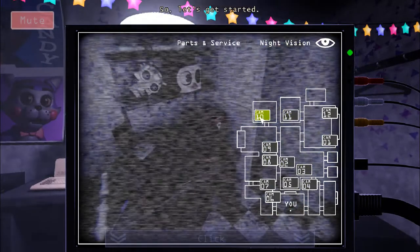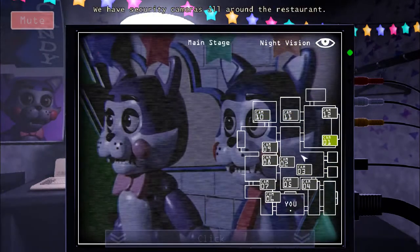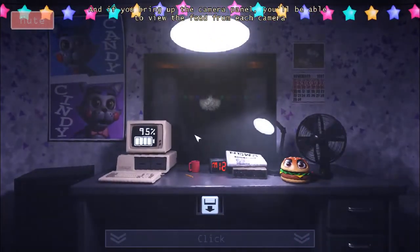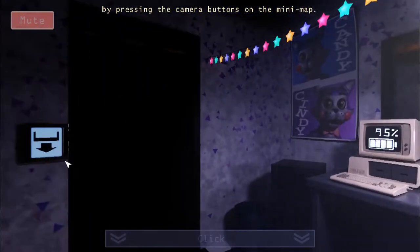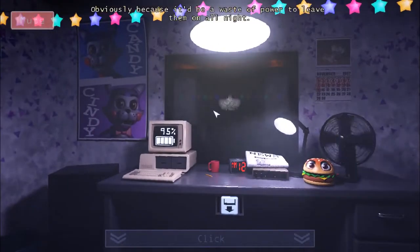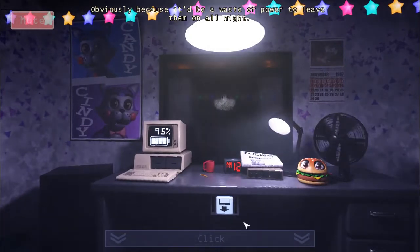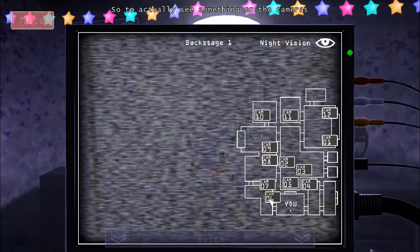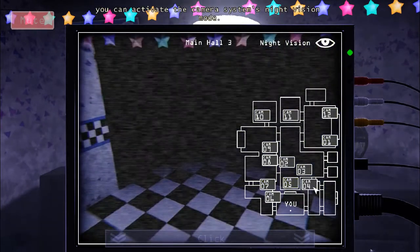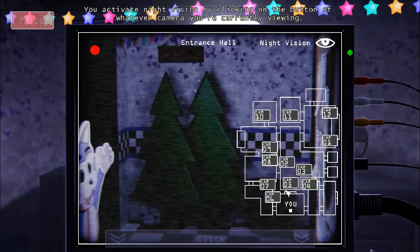We have security cameras all around the restaurant. And if you bring up the camera panel, you'll be able to view the feed from each camera by pressing the camera buttons on the minimap. Now, our lights are always off during the night — obviously, because it'd be a waste of power to leave them on all night. So, to actually see some cameras, you can activate the camera system's night vision mode. You activate night vision by clicking on the button of whatever camera you're currently viewing.